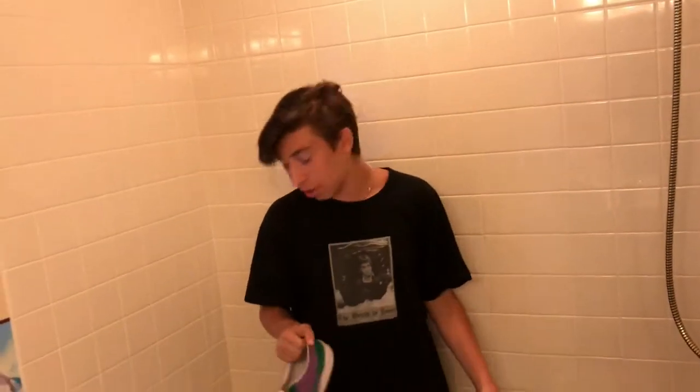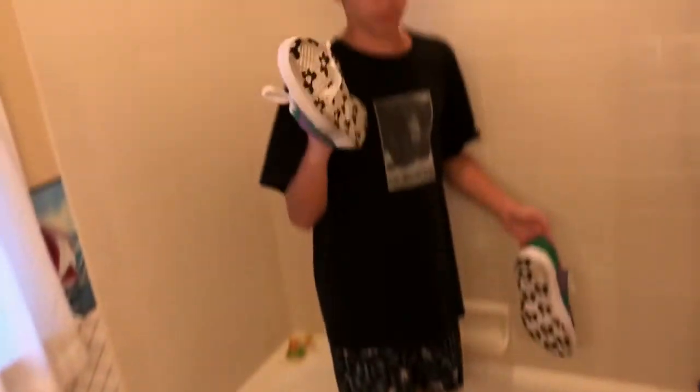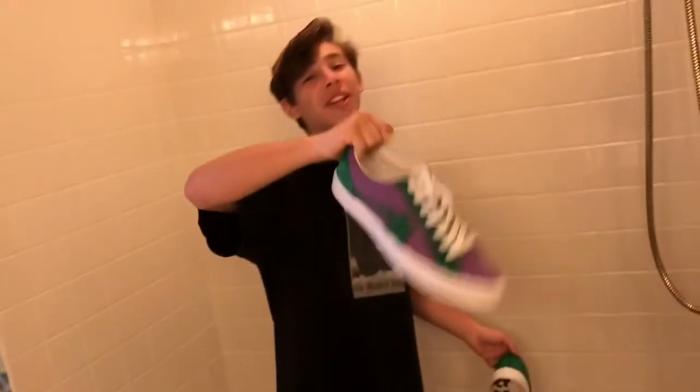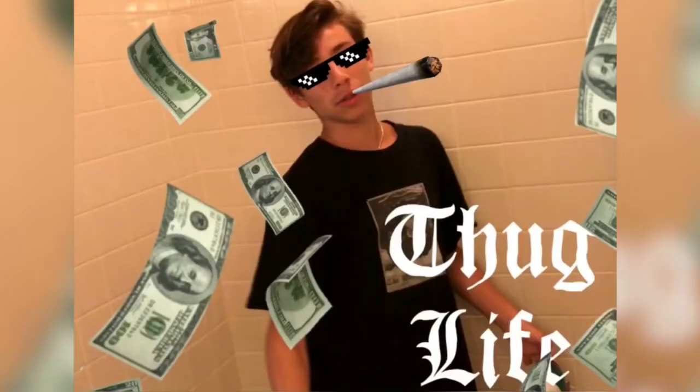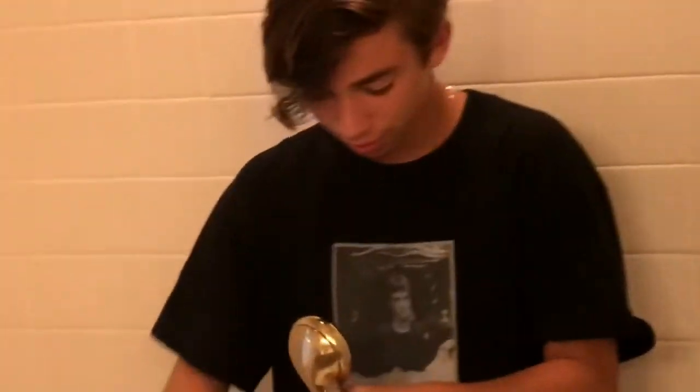Alright guys, now we're gonna do the third step of the cleaning process. Basically you want to put one shoe down — it's gonna be the left shoe, just kidding, it's the right shoe, got you there. Please comment below the cringe level. So the third step is you want to get the leather really wet.